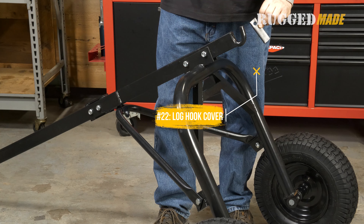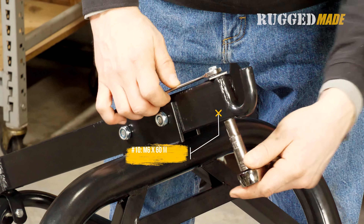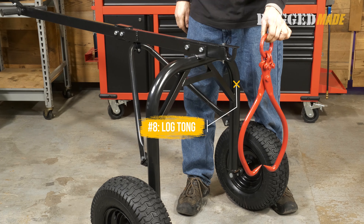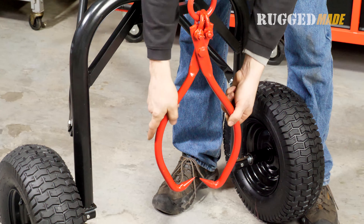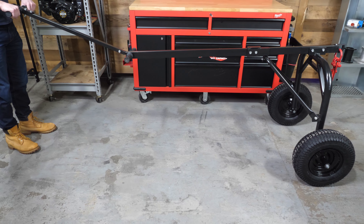Install the log hook cover plate on the main upper tube using an M6x60 millimeter bolt and nut. Finally, take the provided log tong and hang it from the hook on the log arch. Your Rugged Made log dolly with skidding tong is now ready for use. Thanks for joining us!